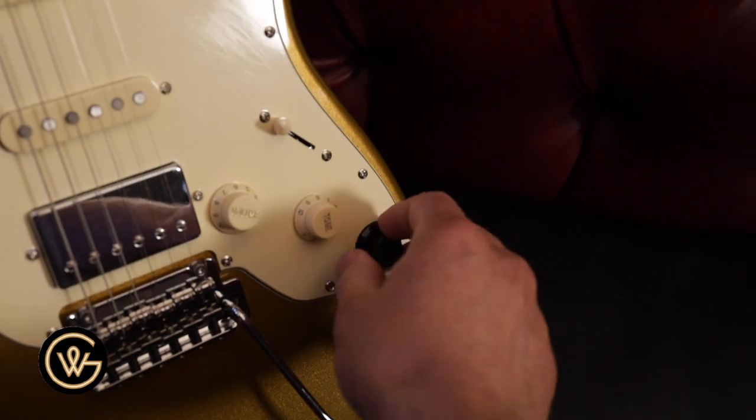The guitar can be used as any standard passive output guitar. You don't have to use the active built-in section on the guitar. You can plug straight into your pedals, straight into your amp, and away you go. But if you want to get into some of these additional features, you can actually turn on built-in amp and cab sim and preset effects.